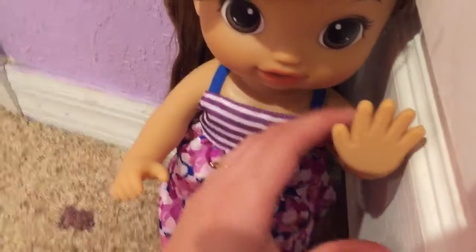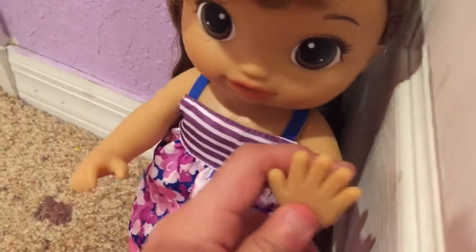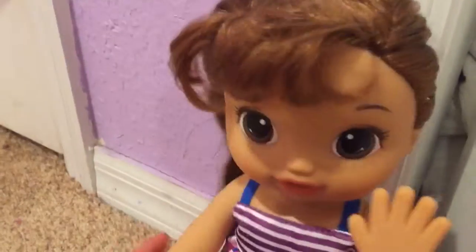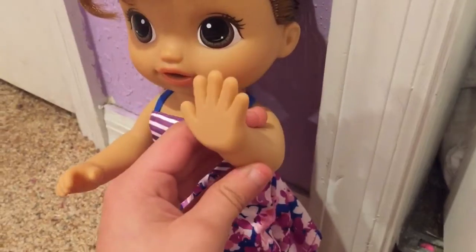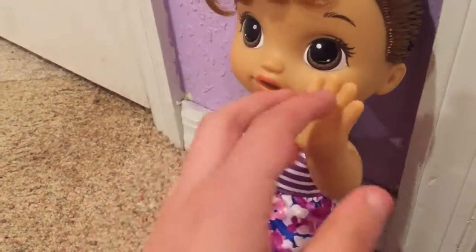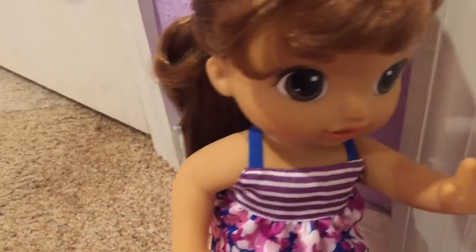Oh my gosh, she's beautiful! Guys, look at this adorable doll — she's so cute! I don't think I ever showed you, but her hand is like a finger paint feature. You can try, but I watched a video on it and it doesn't actually work — the hand doesn't color-change. It might work if you stamped it on paper, but the hand itself doesn't change color.